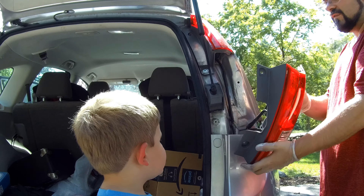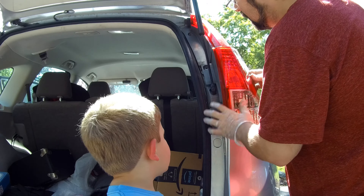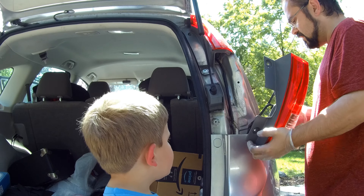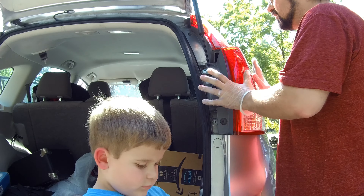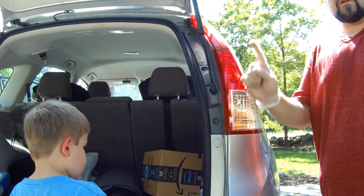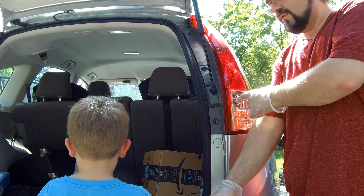The next step is to put the housing back on — just line it up, align the holes, and get the green master clip on the side. Slide it back in towards the car and it's locked. We're not going to put the screws in yet because we want to test the backup light first to make sure it's working.